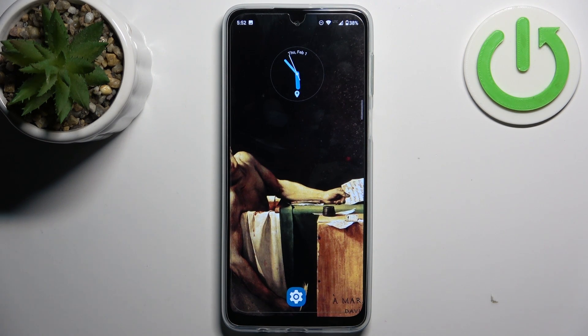Here I have the Motorola Moto G34, and today I'm going to show you how to format an SD card on this device.